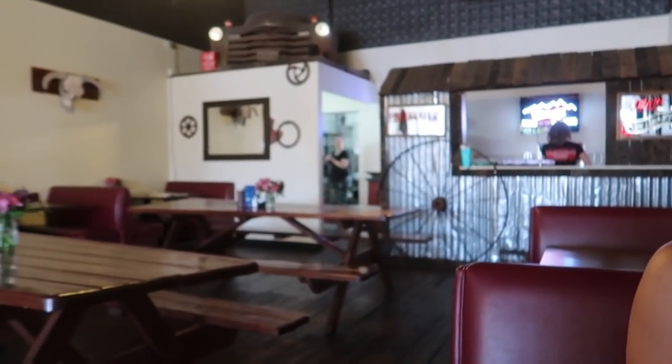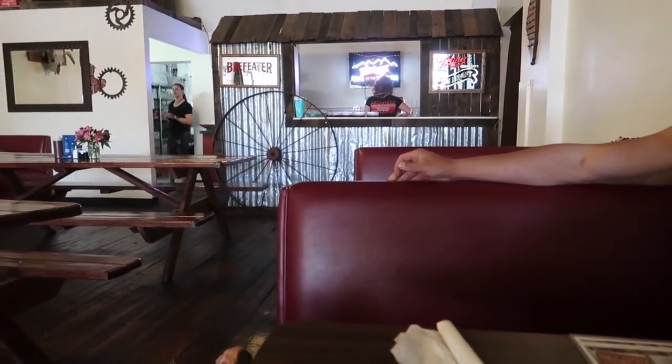We're here at Chicago Bob's getting some money. In case you don't know this guy, this is Chris of Chris and G's Travels. And this is my Debbie. We're eating barbecue today. His name is not Bob, and he's not from Chicago, but he makes the best barbecue. It is awesome — the best around here.